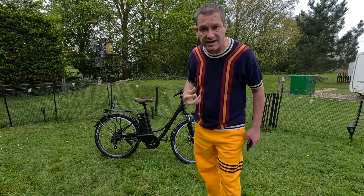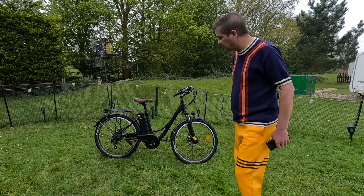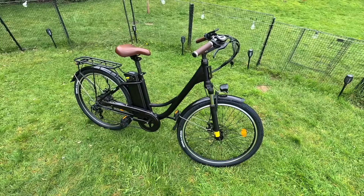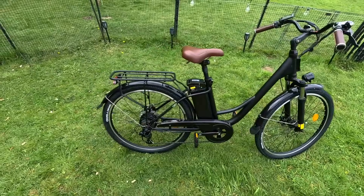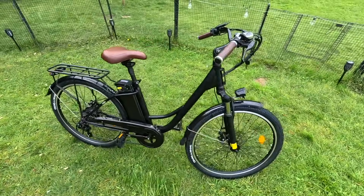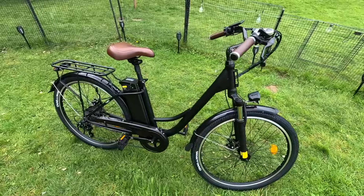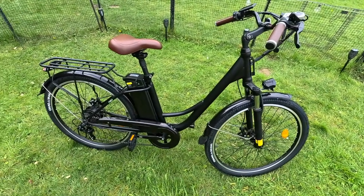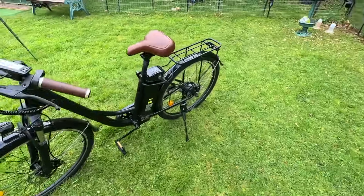I'll go through all the specs and then we'll take it for a ride. I'm impressed with this — it's very stylish. I would say this is a very unisex one; it doesn't matter if you're a man or a woman. It is also available in white, but personally I think black, for man or woman, is as good as white.